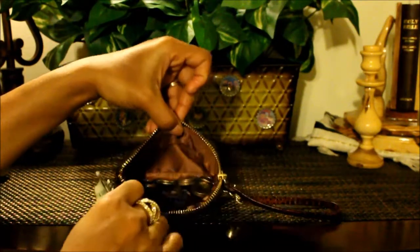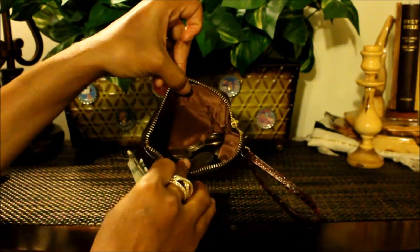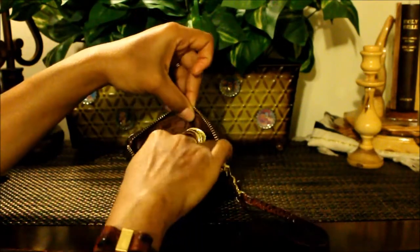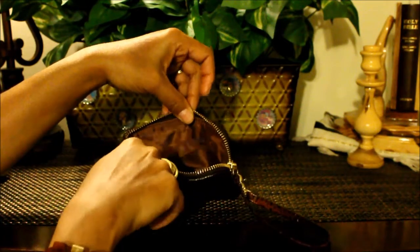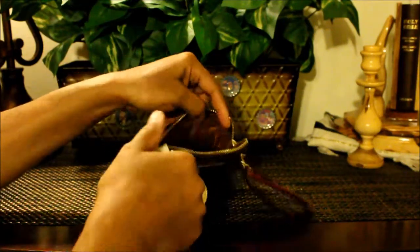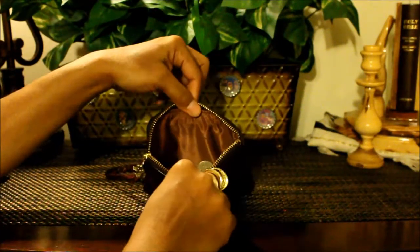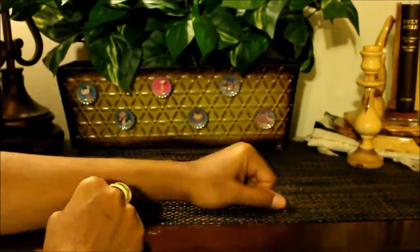I carry my spare change, a few hair clips, and little barrettes in here. It has two pockets for your credit cards, driver's license, or what have you. It has a silky brown interior, and on the other side it's just plain — nothing there.